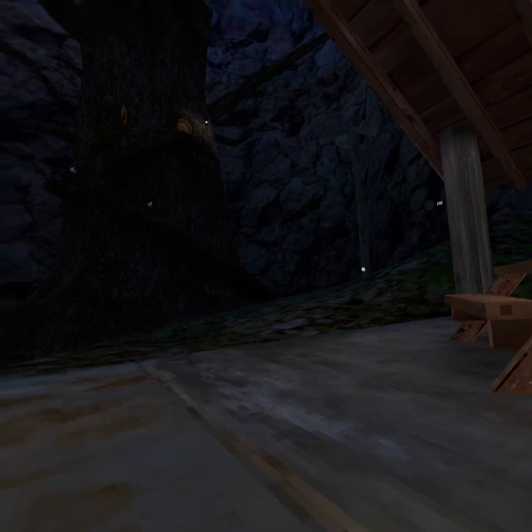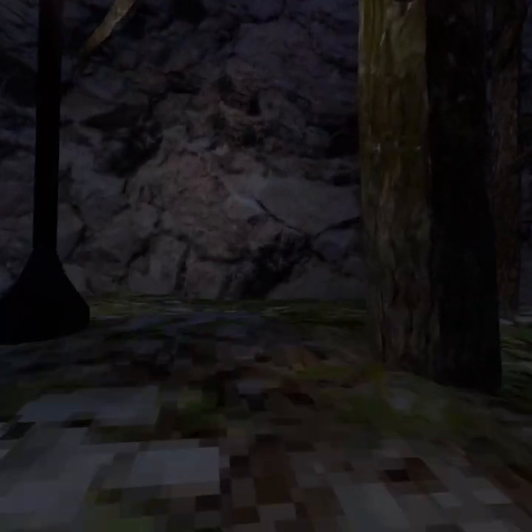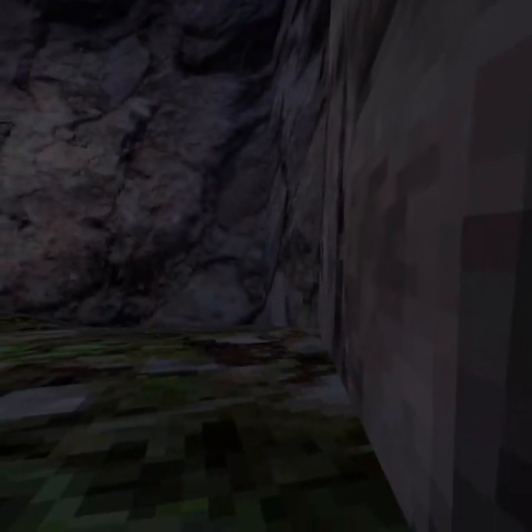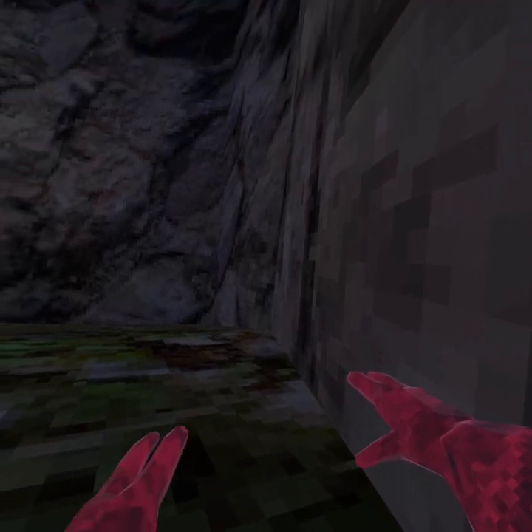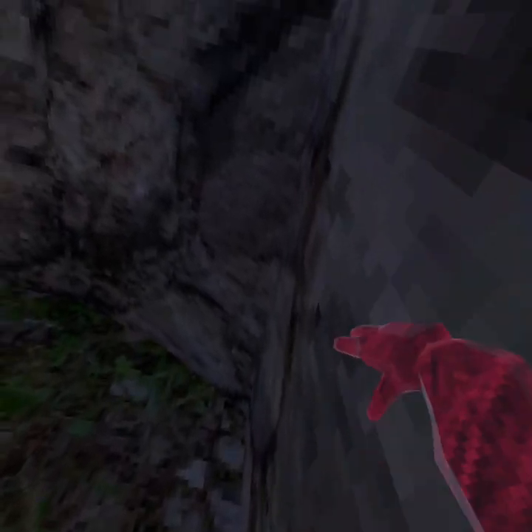Then there are wall tricks, where you go over to a wall that has a side that's rounded. This one's called the wall run, where you stay parallel to the wall and go up. You don't want to go out, or else that'll push you off. You just want to boost yourself off of there.